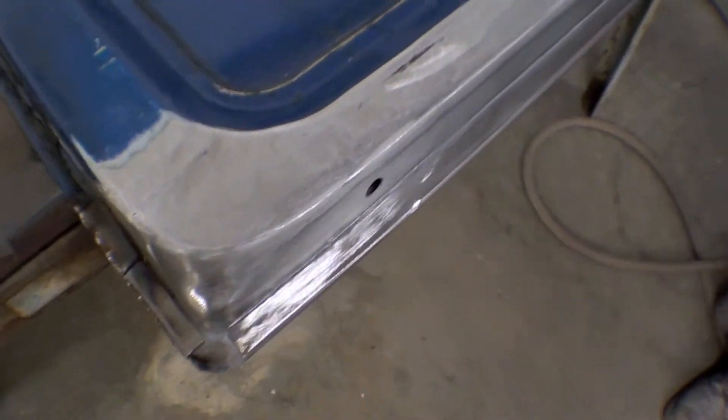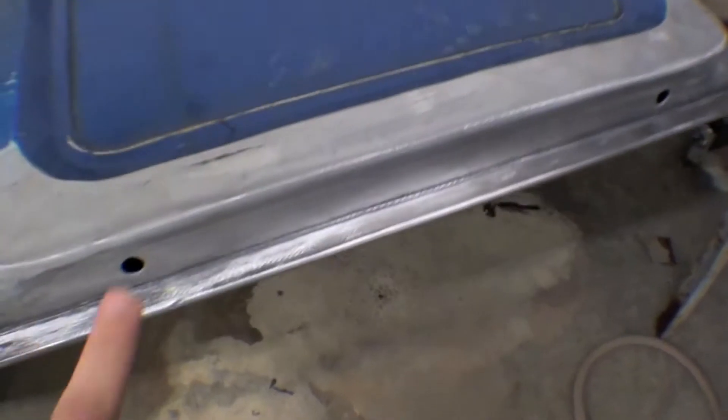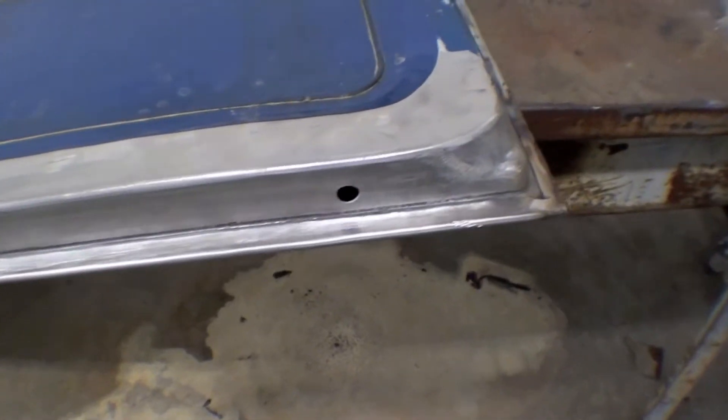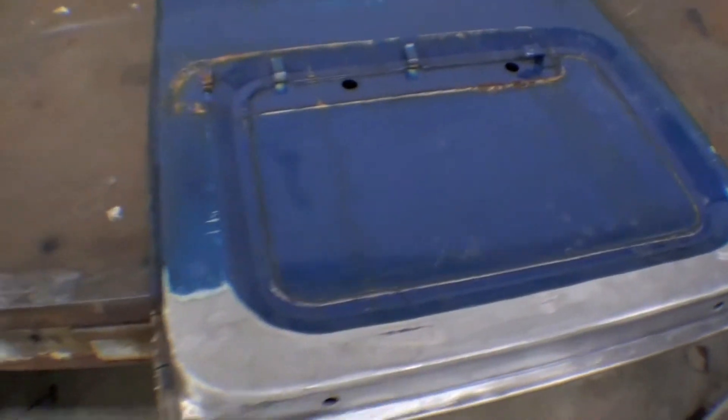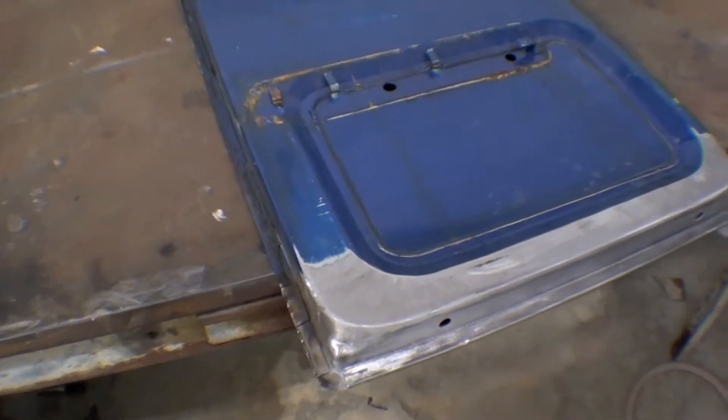You can see the seam in here, fold it over — the drain holes are underneath and look great, and the transitions are all smooth and flow right in. When it gets done, you'll never be the wiser.